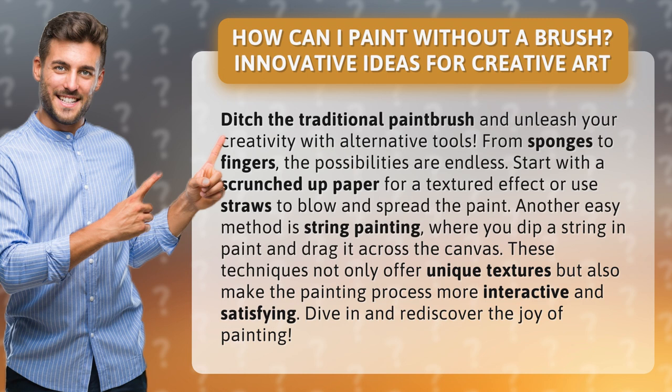Start with a scrunched up paper for a textured effect, or use straws to blow and spread the paint. Another easy method is string painting, where you dip a string in paint and drag it across the canvas. These techniques not only offer unique textures but also make the painting process more interactive and satisfying. Dive in and rediscover the joy of painting.